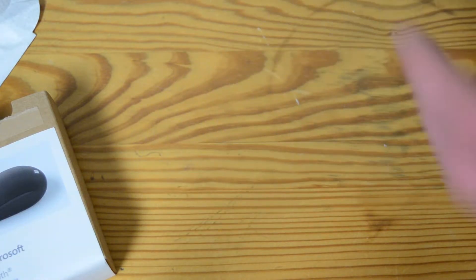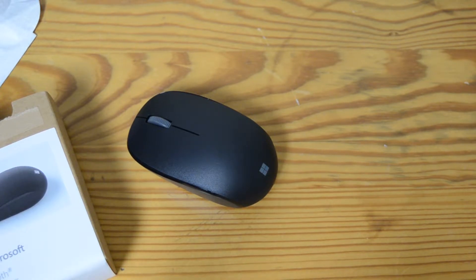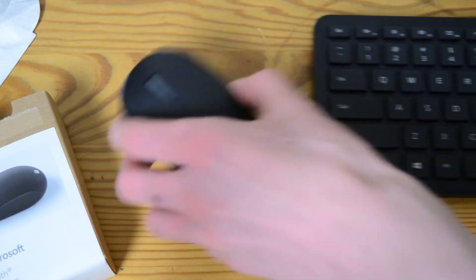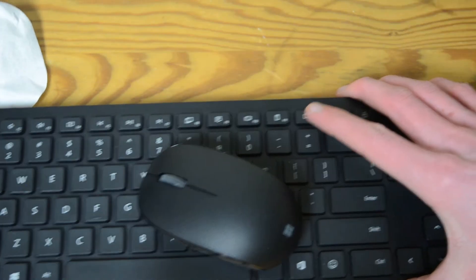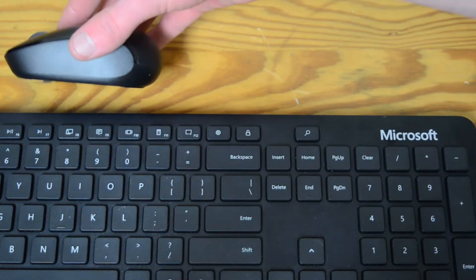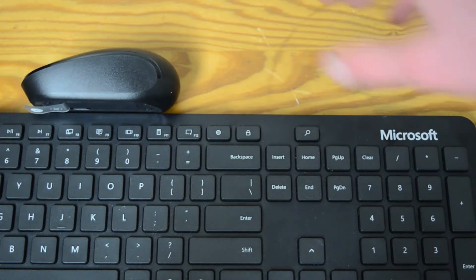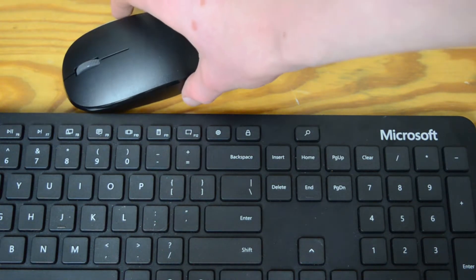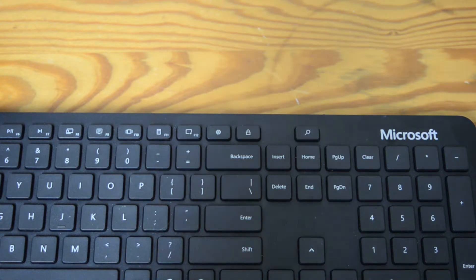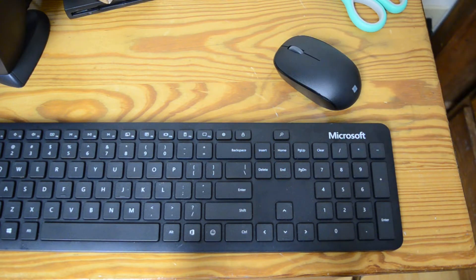That's pretty much it. That's the black version as you can pretty clearly see. Now this is a pretty cheap mouse — it's only like $20. Actually, now seeing it close up, it doesn't really match this keyboard on the top, only on the side — that looks like the same color. It matched a bit better in the picture they have. But yeah, this is the Microsoft Bluetooth keyboard, so this seemed like a good combo.